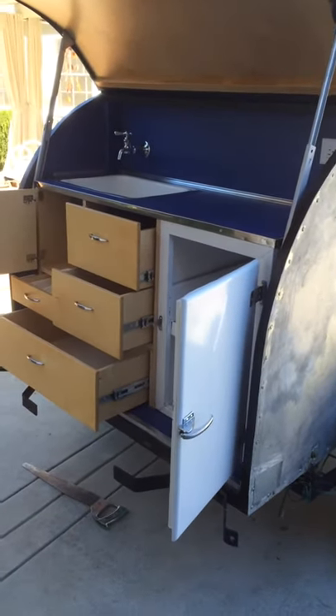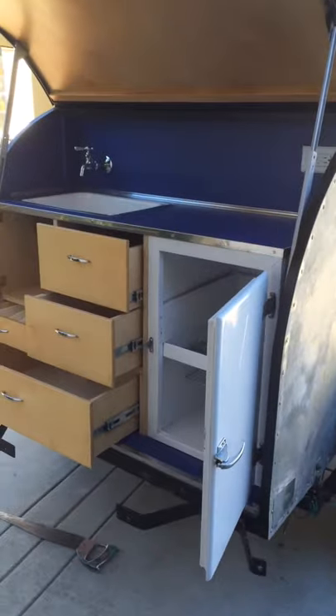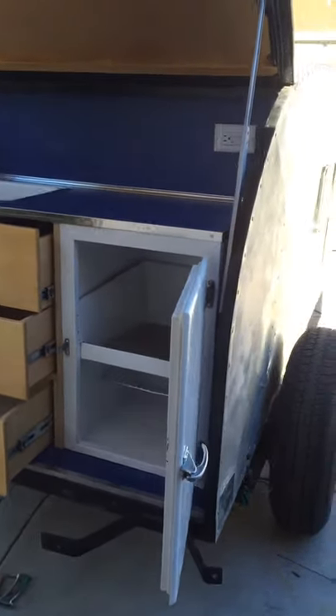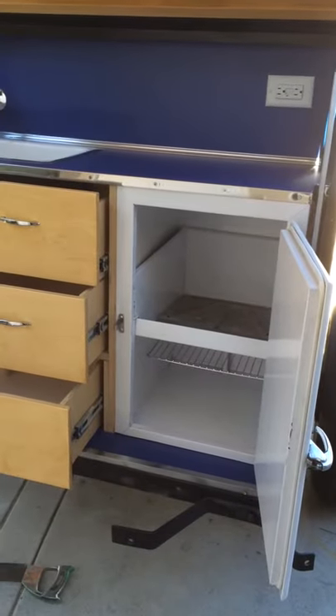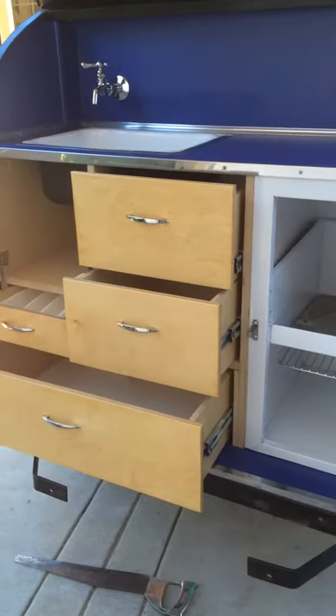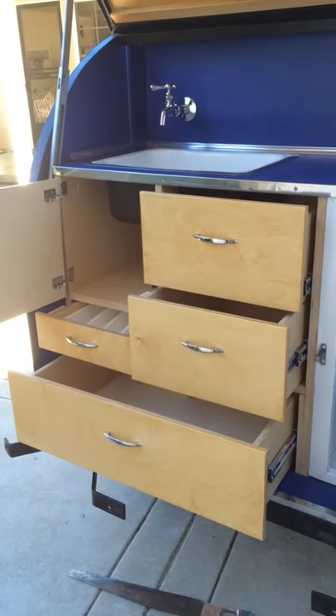Here is the teardrop trailer with the kitchen complete. On the right hand side there is the icebox. It has been refurbished and ready to go. Beside the icebox are four drawers and a little cupboard.